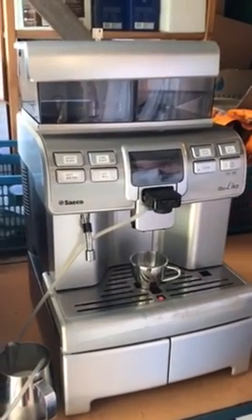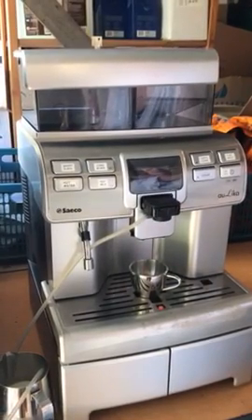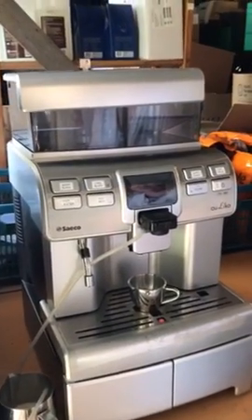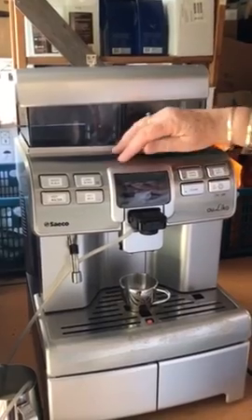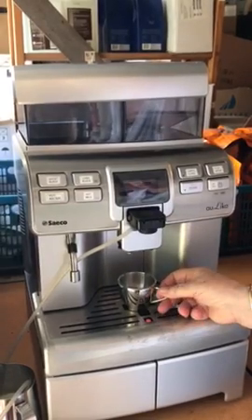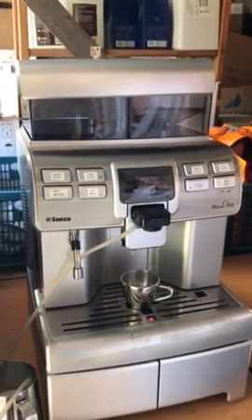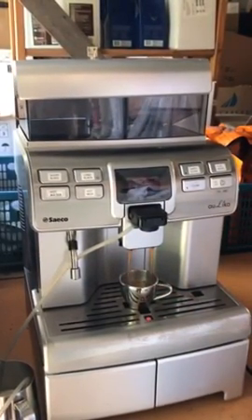I'll just show you the different options. This is a programmed short black — when you push the button it just makes a short black. You've also got hot water and hot milk. For programming, you've got escape, up, and down arrows, which get you into a lot of the programming. It grinds the coffee, doses it, tampers it automatically, and then pours it.